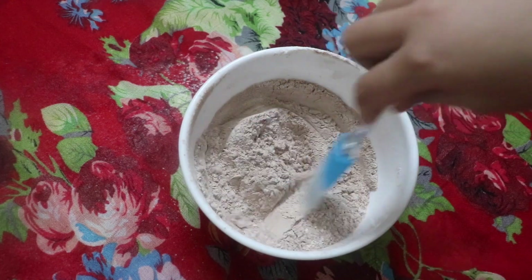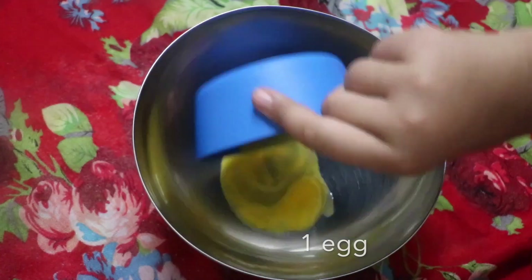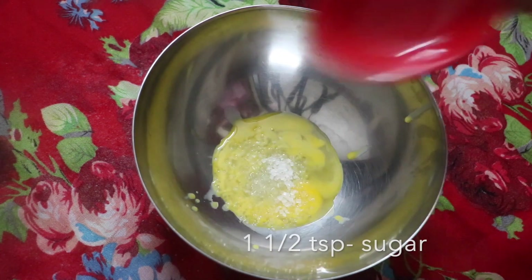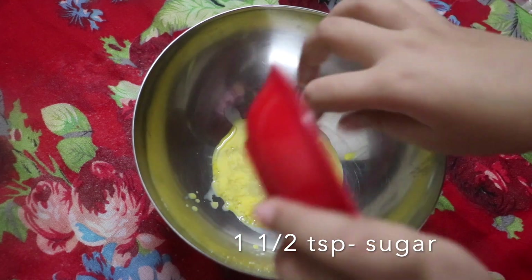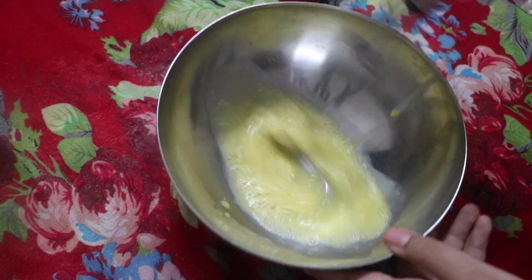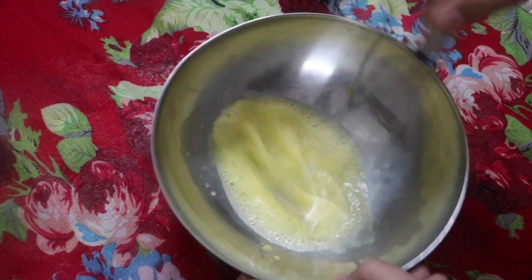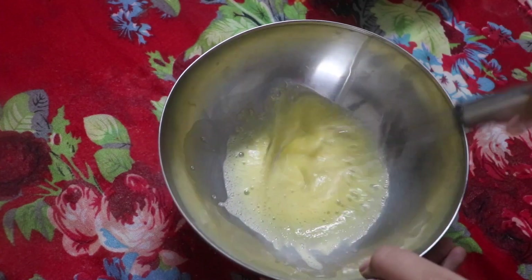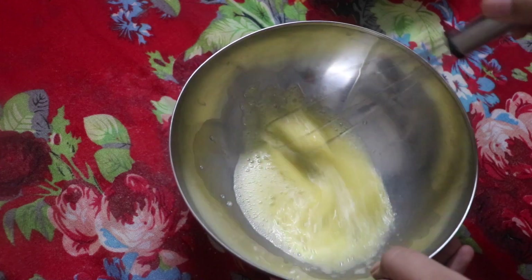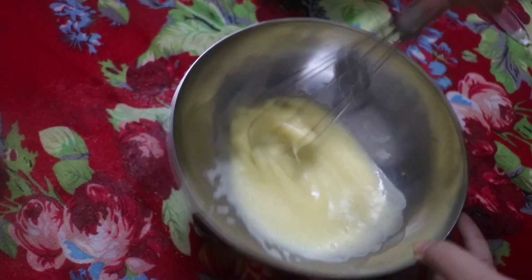Next, mix it up and set aside to use later. In a different bowl, add in one egg and then add in one and a half teaspoons of sugar, and we're going to whip this until it turns a bit stiff and is a bit white in color. This may take some time — you want to continuously whip it together, and this will give us very fluffy pancakes. I've been whipping for 5 to 10 minutes.